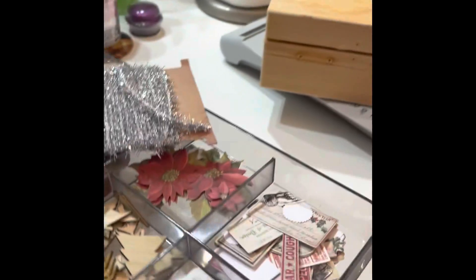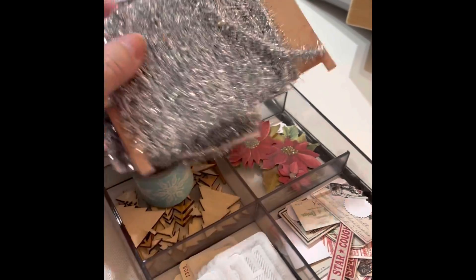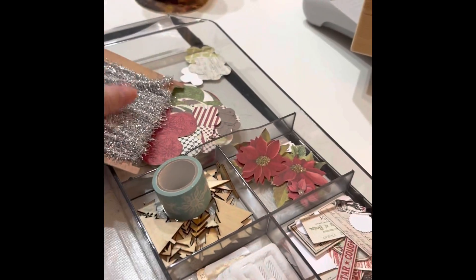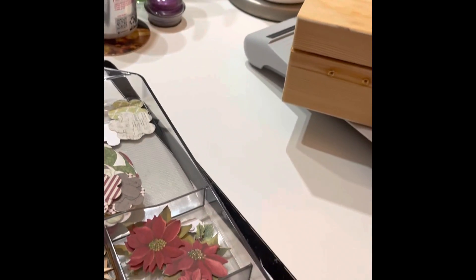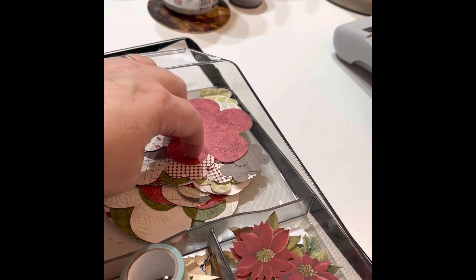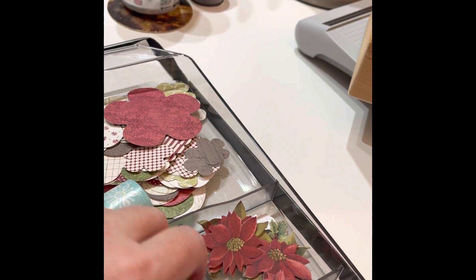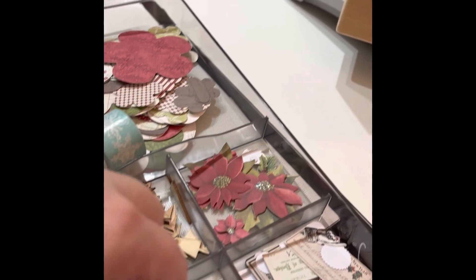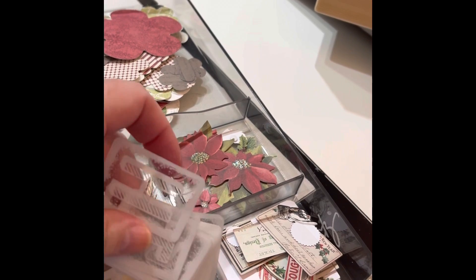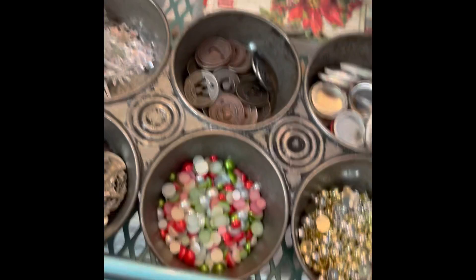On the top tray — I can easily pull this out and set it on my desk — I have a couple of tinsel twines: this year's version and an older Tim Holtz version. I have some different older tags, another roll of washi, some chipwood Christmas tree pieces, K&Company poinsettias, Tim Holtz older embellishments, and Tim Holtz ephemera as well.